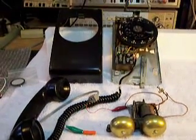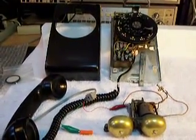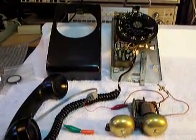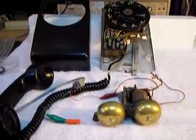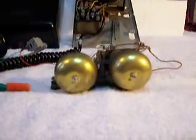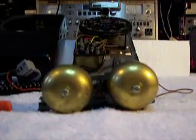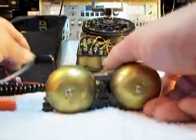This is a Western Electric wall telephone from the 50s. We had a bell issue that we were showing you in the last video where we did some work on the bell and we ran out of time because they don't give you too much time on YouTube. I want to show you real quick — we're going to do a bell conversion just so that we know that this bell is going to work.